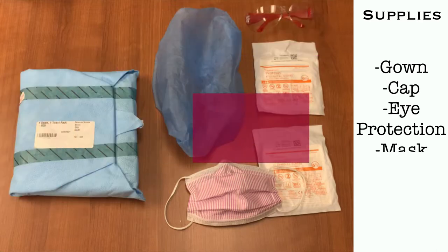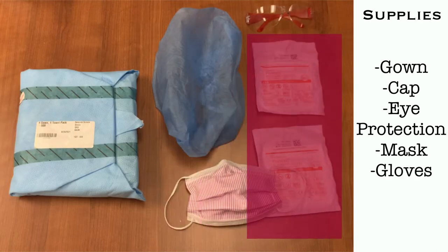Additional supplies include eye protection, a surgical mask, and appropriately sized sterile gloves. Have two packages of sterile gloves available. In the event that sterility is broken, you may be able to don new gloves and continue your sterile procedure.